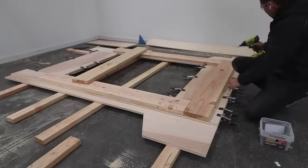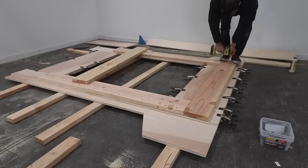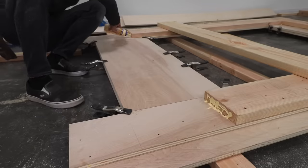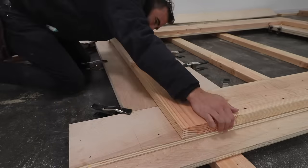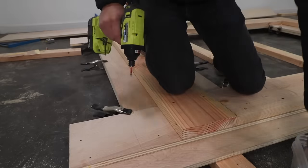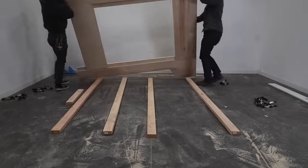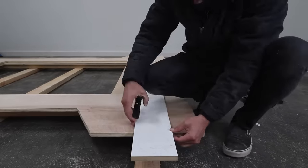Once again I used 2-1/2 inch long deck screws to screw through the 2x8s and into the two layers of plywood. I cut the 2x8s so that they would overlap the plywood joints and add a lot of stability at the corners. Once the glue had fully cured we flipped the frame over and now I'm going to trim the end at an angle.